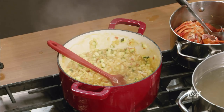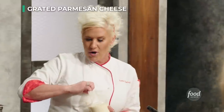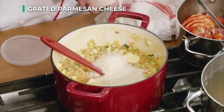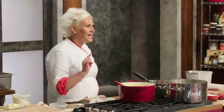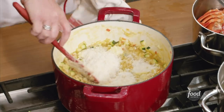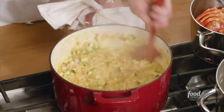Turning my burner off. The last thing that we're going to do: I have cold butter and some Parmesan cheese — this is how we set the perfect texture of risotto. It's called the mantecare. Whip the hell out of it, because you want the butter and the cheese to really come together with this starch and get married.